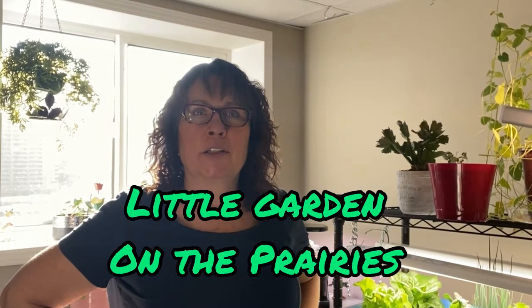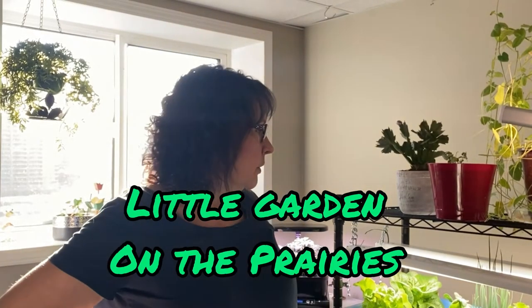Hi there and welcome to Little Garden on the Prairies. It is a beautiful sunny Saturday morning down here in my indoor growing space, and I would like to take you on a tour to show you how my Kratky hydroponic plants are doing. I'm starting to see a lot of progress and growth happening with my plants.